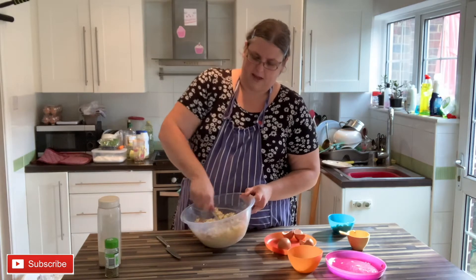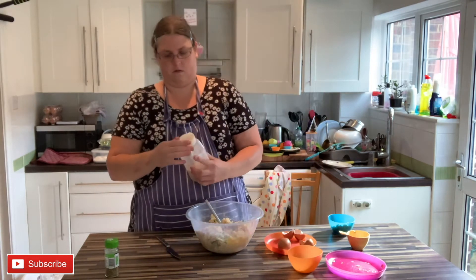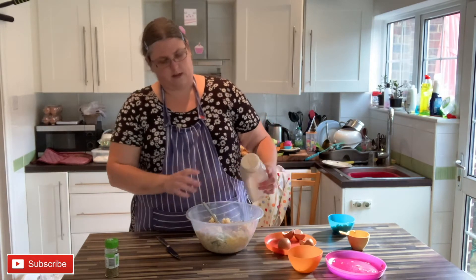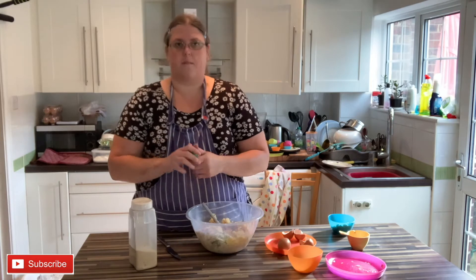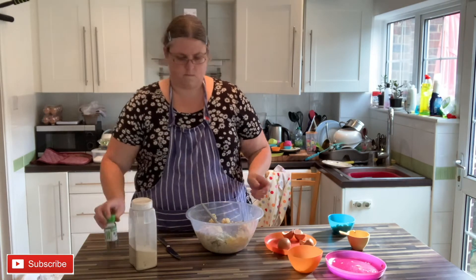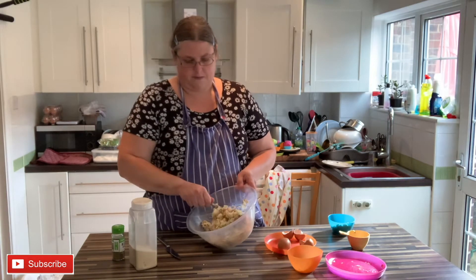Finally you want to add some flavor. I've got some garlic powder and some mixed herbs. You could also add in a bit of mustard if you wanted to give it a bit of a kick.